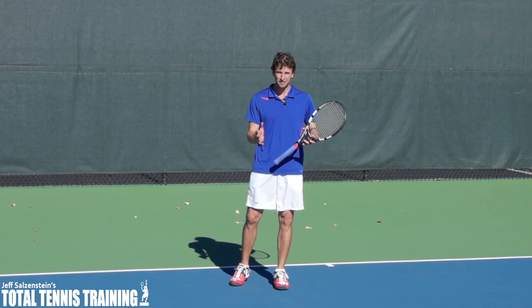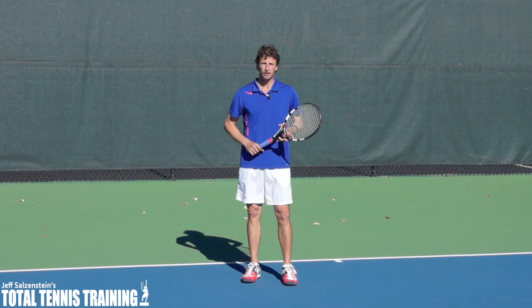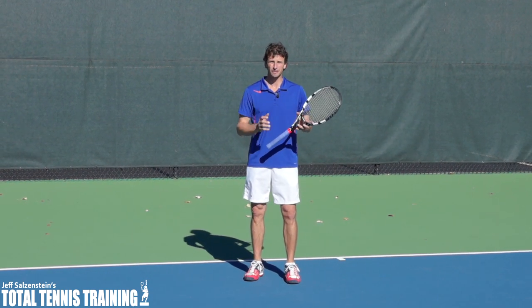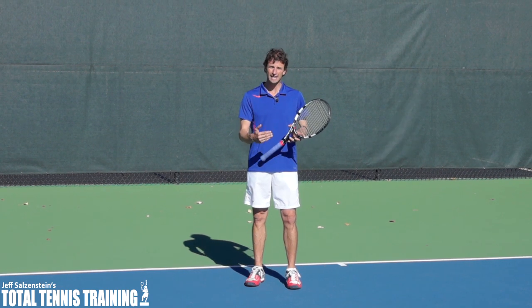Hi, this is Jeff, and in today's video lesson we're going to go over a misunderstood concept as it relates to the serve and volley footwork — how to move in after the serve.